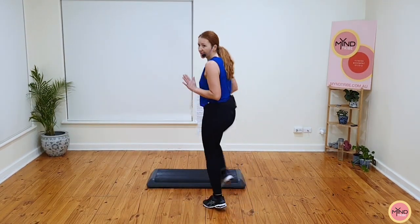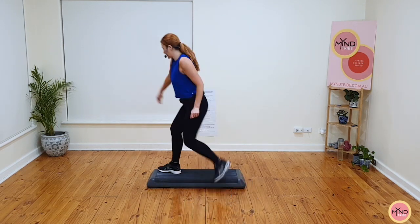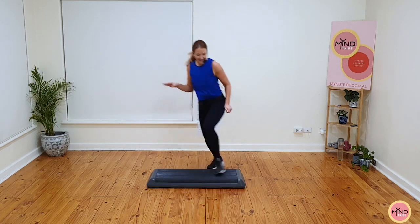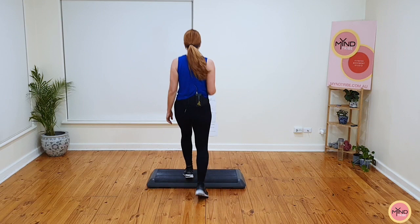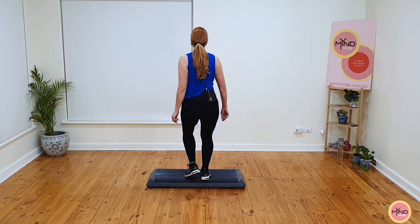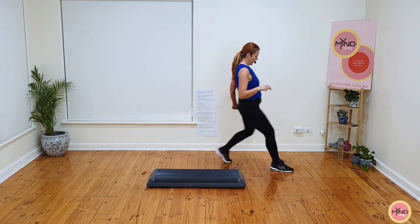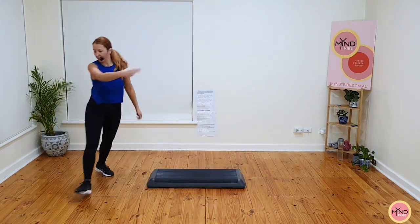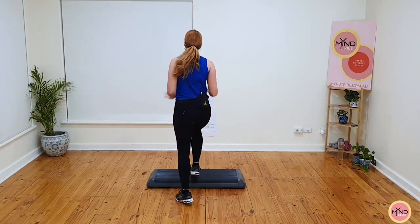Ready? Switch over quickly and mambo, gallop back, knee or ball change on the ground. Basics now for four, three, two. Switch over and mambo, gallop back. Knee or ball change on the ground. Basic now. Let's put this together.